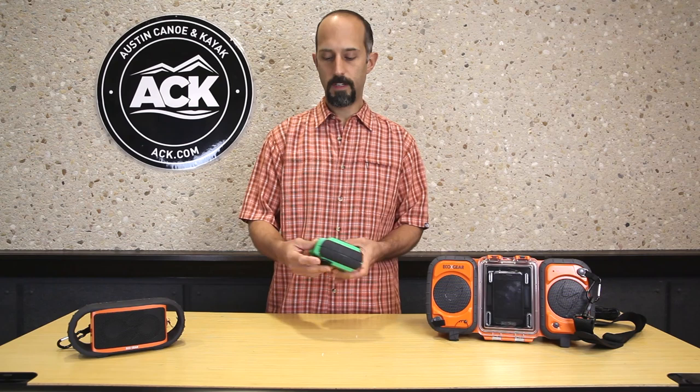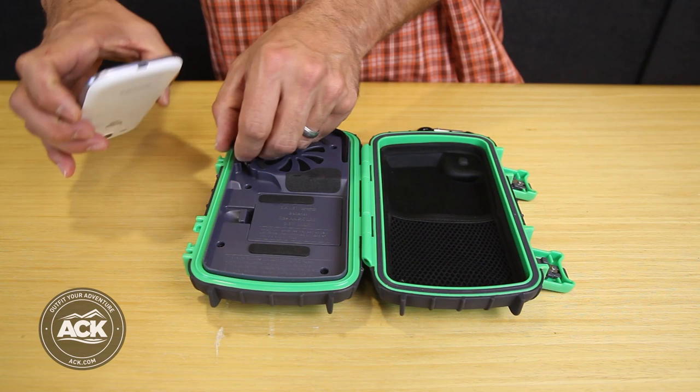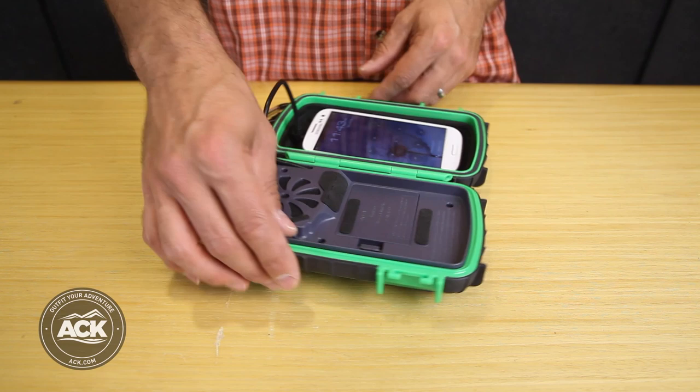First I have the EcoXtreme, a really neat self-contained unit. You can see I have a Samsung Galaxy S3 in here, and all I do is plug the headphone jack of the Galaxy into the cord that's supplied.